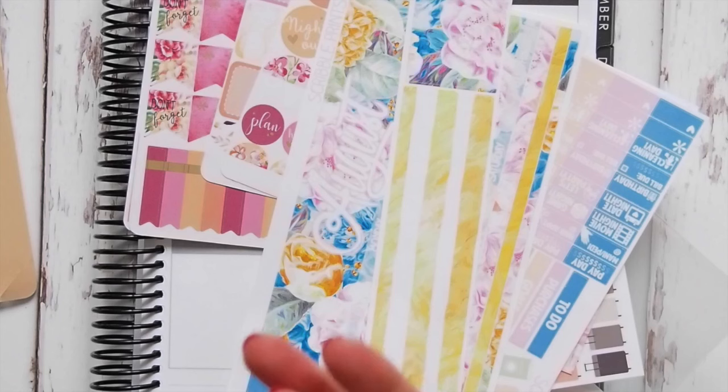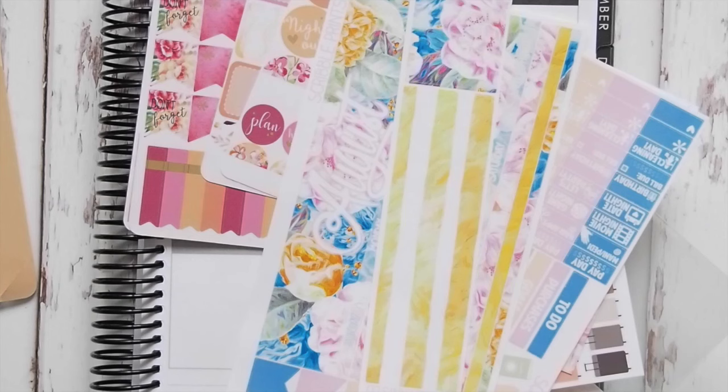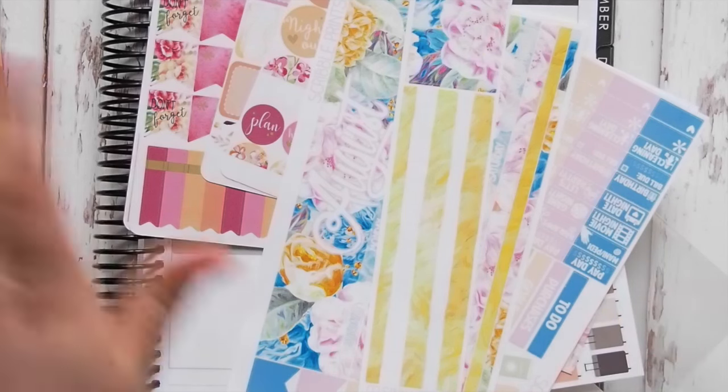That's it for the haul! I hope you like everything I got. Let me know what your favorite was — which store, kit, or stickers were your favorite. Until my next video, talk to you guys then, bye!